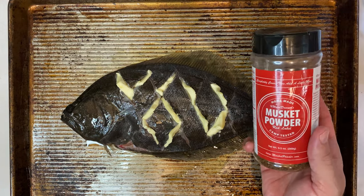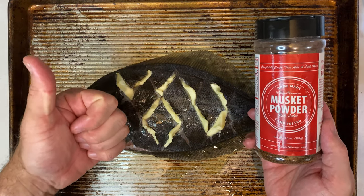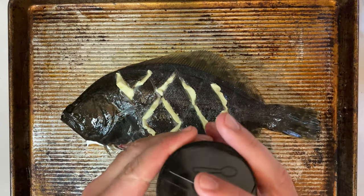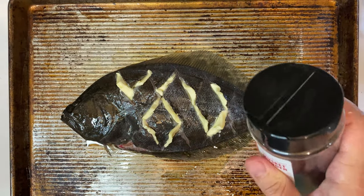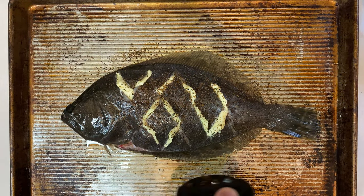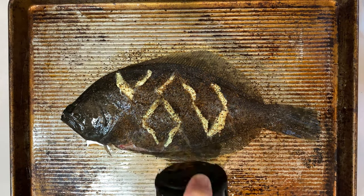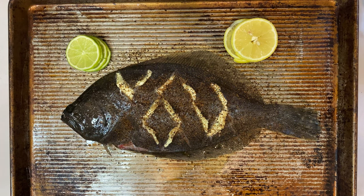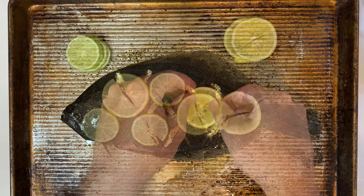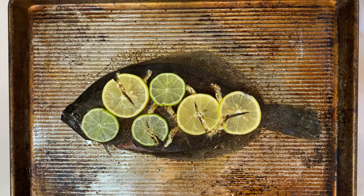After the butter, it's time for seasoning. I'm using Musket Powder's Red Label, which is an excellent all-around wild game and fish seasoning that comes with just a hint of cayenne to heat things up. I'm a huge fan — you should be as well. But if you don't have any handy today, don't worry about it, just use your favorite seasoning blend in its stead. Lastly, cut one lemon and one lime into very thin slices and then lay those slices over the top of the fish right before you grill.